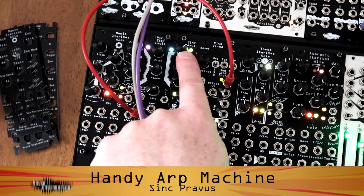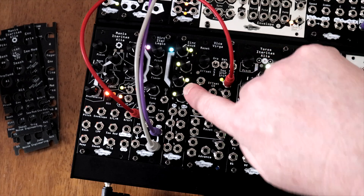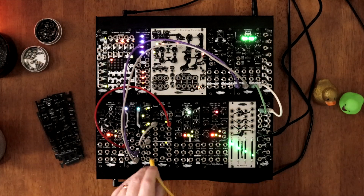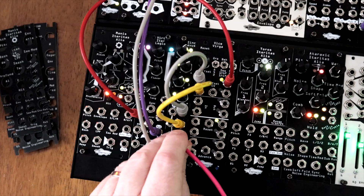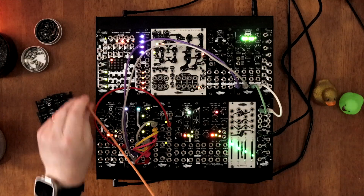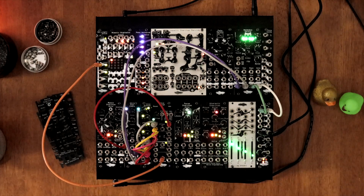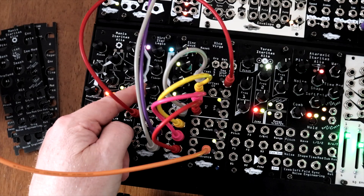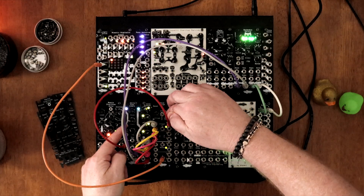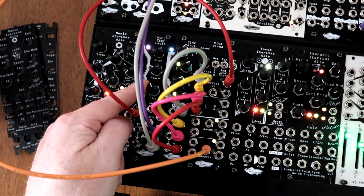Here's how to turn an offset, like Sync Pravis, into a simple arpeggiator. Dial in 4 static voltages with the knobs, like tuning 4 notes. With no inputs patched, they act as pitch values. Send each output to a different input on the Weissverga sequential switch. Clock the Weissverga to step through them and send its output to the 1V per octave input of your oscillator. There you have it — you've just built a voltage-based arpeggiator. Modulate the direction, or enable random mode for even more variety. No sequencer required.